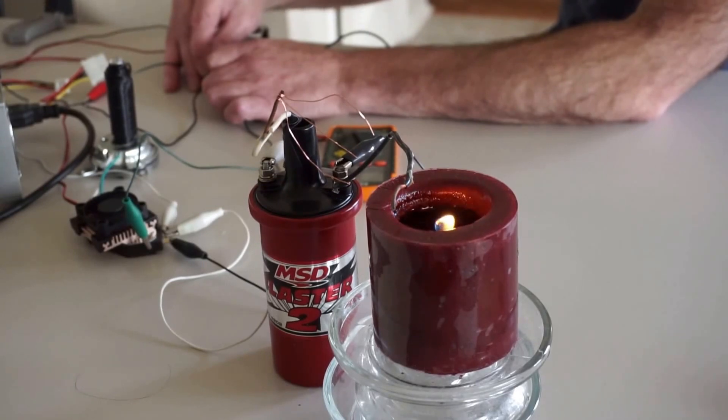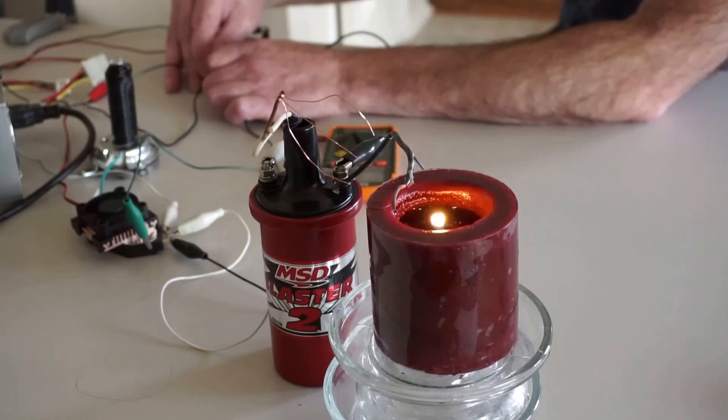I decided to put a candle up to it this morning and see if it would work. It started out with a little bit, and I just kind of built it up with more electrodes, creating more and more wind and focusing it into that candle.